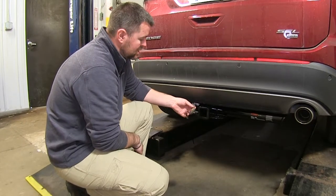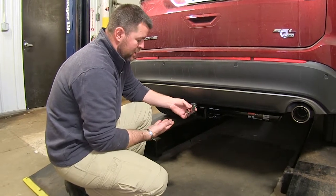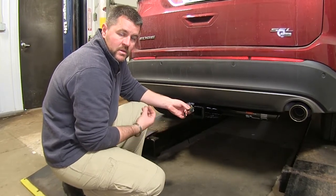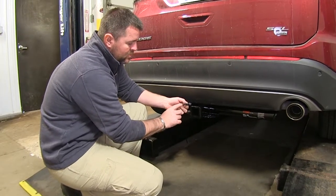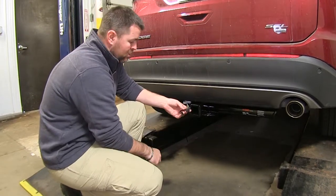That's what our wiring looks like when it's installed. It's going to give you all the proper lighting functions you need for towing your trailer so you can get down the road safely. It's going to give you your turn signals, your brake lights, your ground, and your running lights. You have a nice attached dust cap — it's going to help keep any dirt, debris, and moisture from getting on your connections and corroding over time.